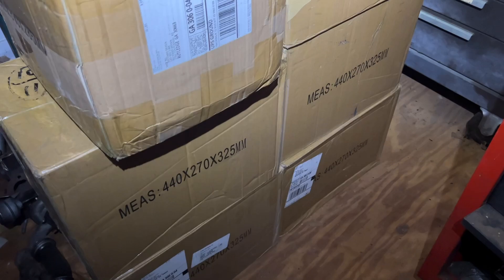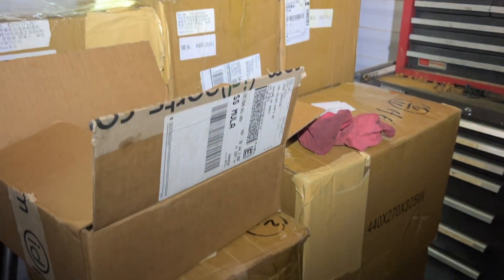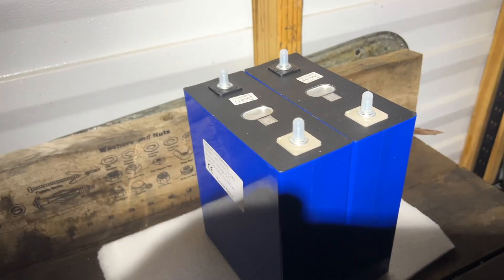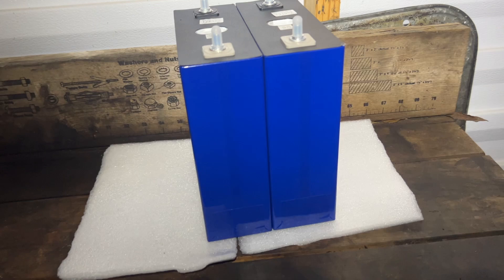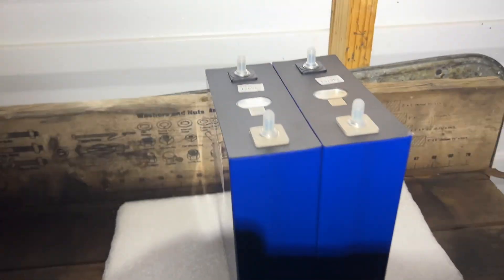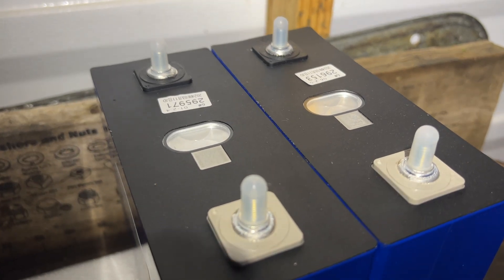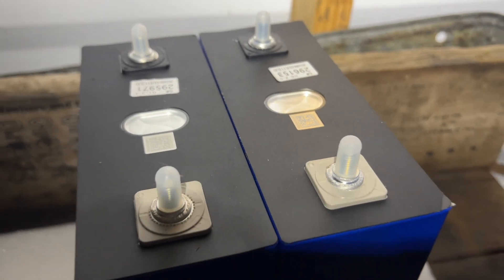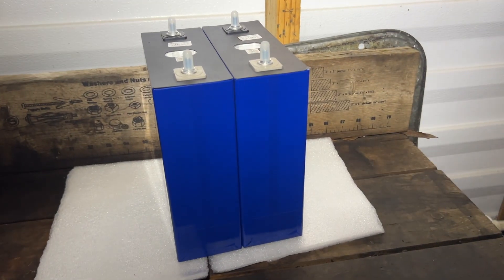I just don't know which BMS to use yet — trying to get that information, but I will get that soon. Here are the first two cells out of the package. They're not bloated at all. They're definitely new cells — they look really, really nice. So I want to thank Winnie over in China for getting me these really nice cells. I'll unpack the rest and we'll continue to see what they look like.